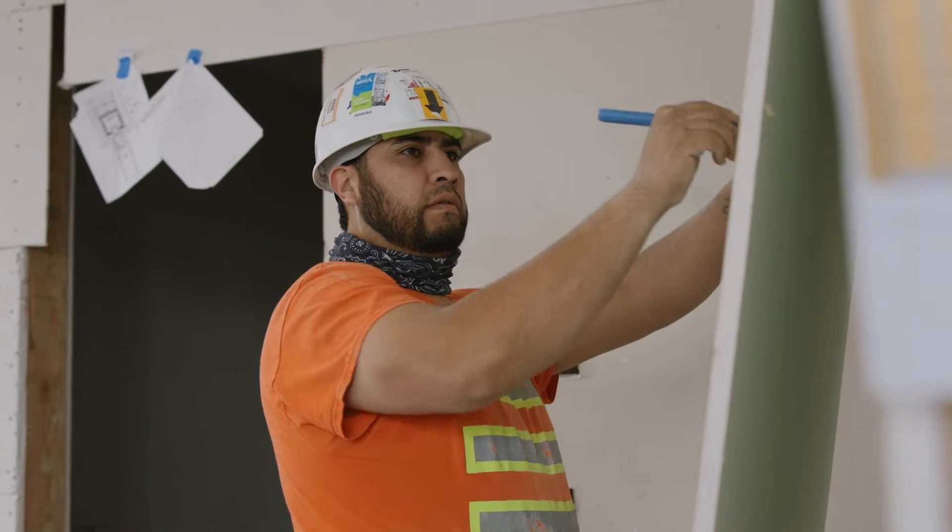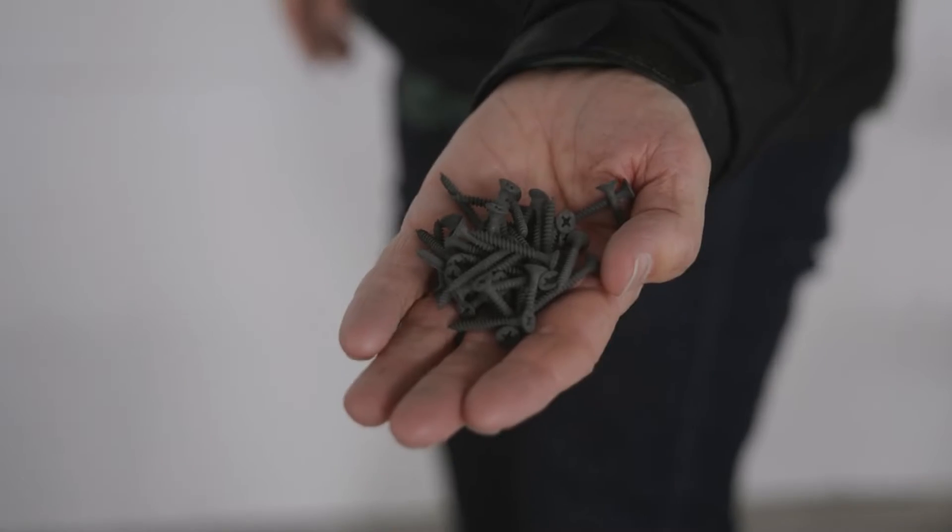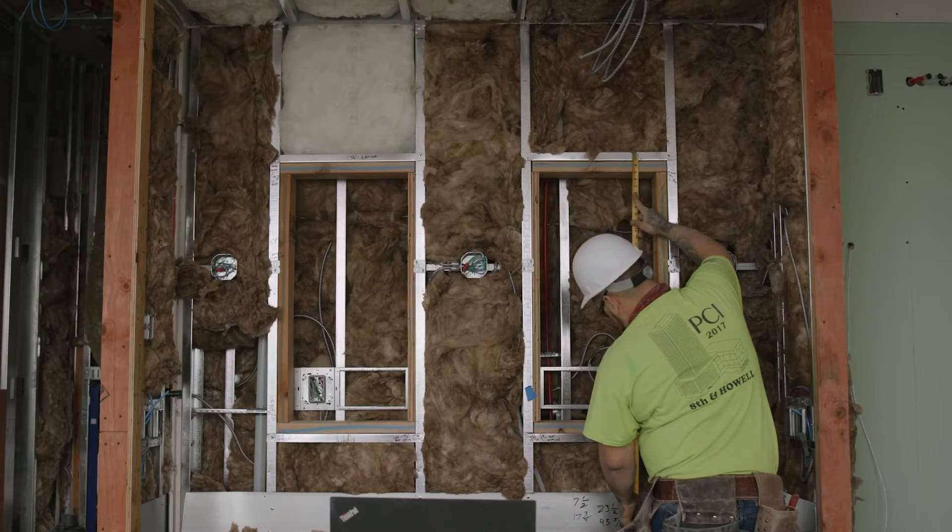The way we hang the drywall is we measure and cut it to the dimensions required and we hang it on the wall with screws. These are drywall screws that penetrate the steel stud formations underneath and hang it onto the frame.